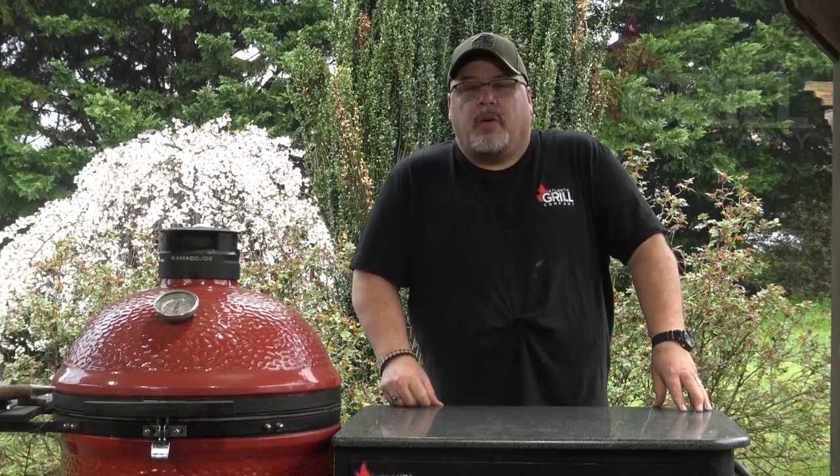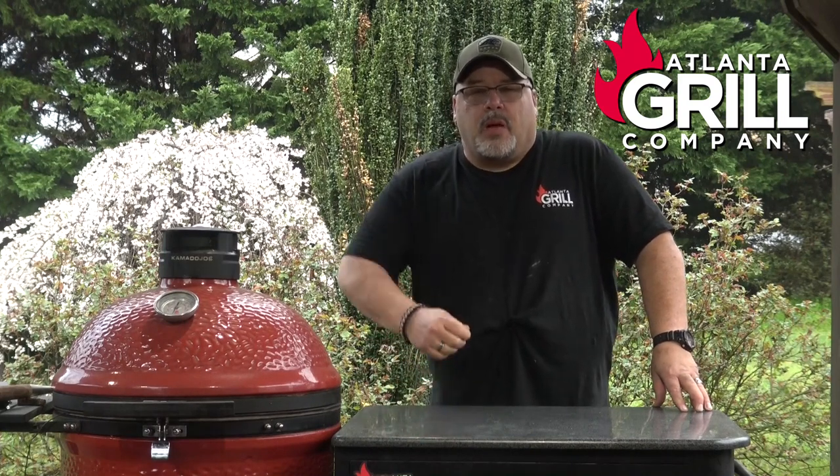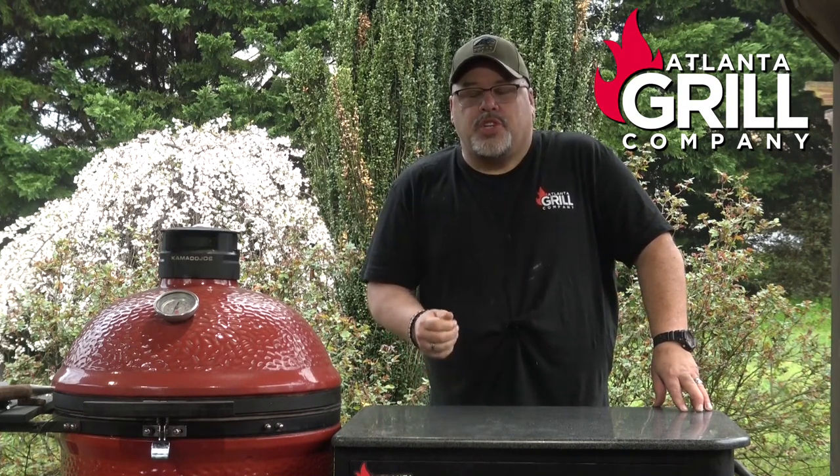Hey guys, I'm John Setzler and welcome back to Atlanta Grill Company. Today we're going to fire up one of our Kamado Joe Classics and we are going to cook some Cheshire Pork Cheeks. So let's get started.